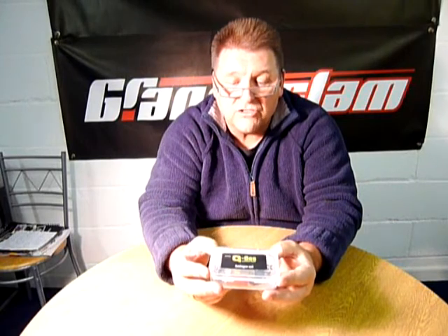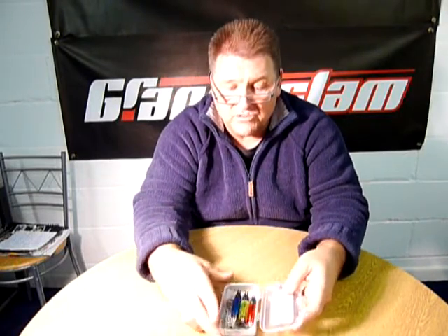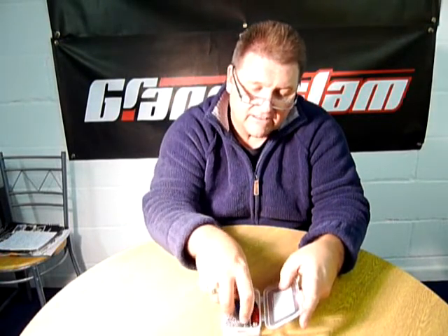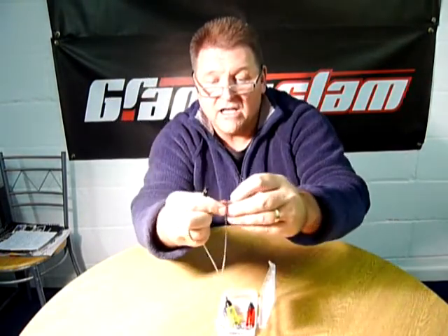This is the new QDOS treble swinger set. This can be used in conjunction with any rod pod or individual setups. It comes in three colours: red, green and blue.